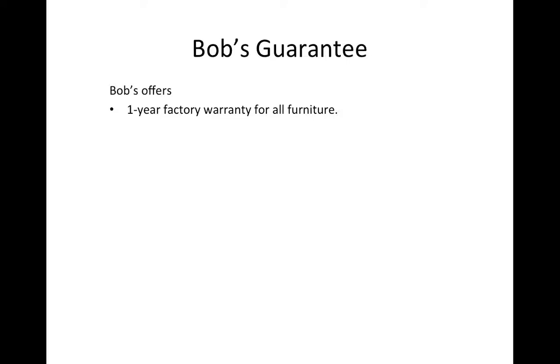Mattresses are different. Mattresses will have more than that — they will have 5 years, 15 years, or 20 years warranty. So the mattresses are different. But all the furniture that we sell, the major categories, it is a one-year factory warranty.